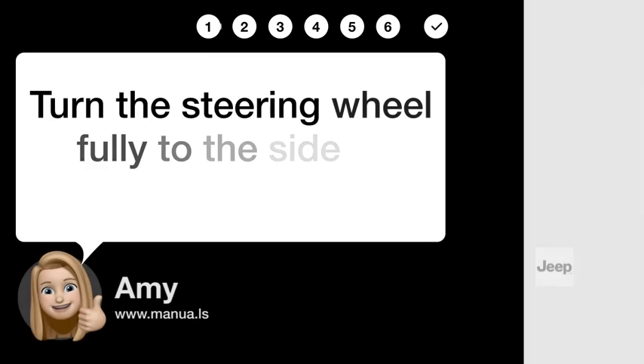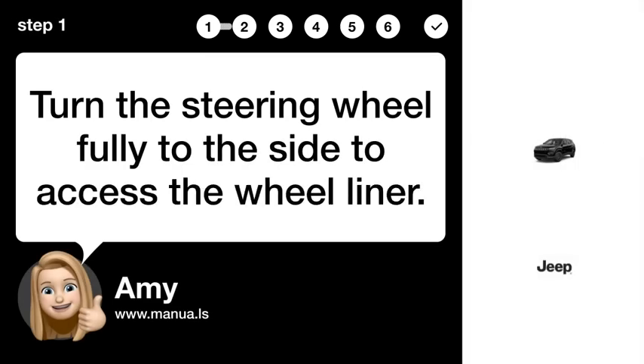Step 1: Turn wheel. Turn the steering wheel fully to the side to access the wheel liner.